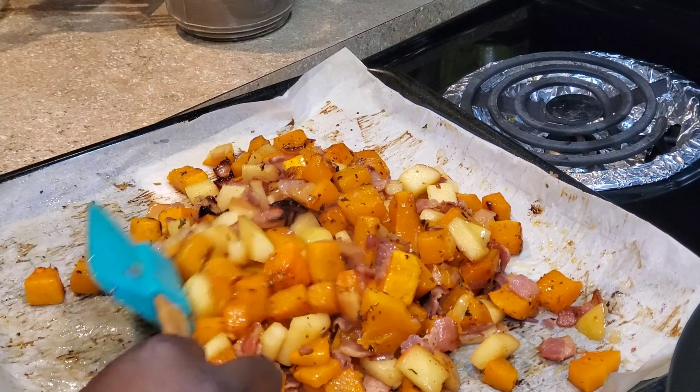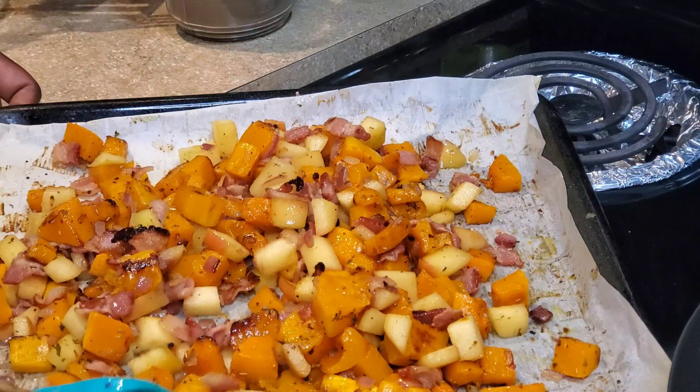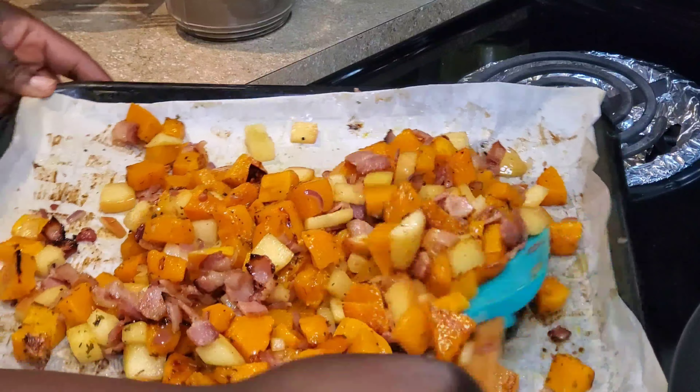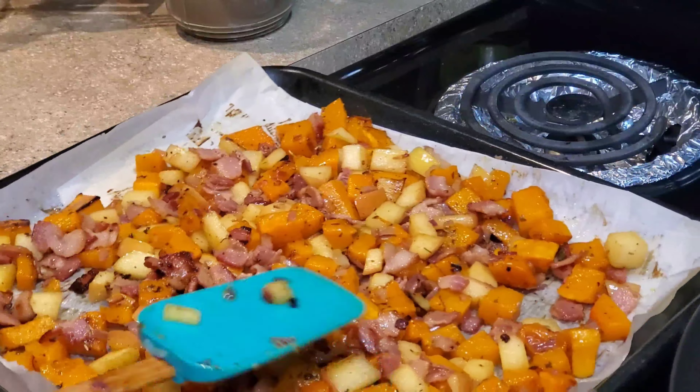The butternut squash is done cooking. I'm also done cooking the bacon, apple, as well as red onion. I'm going to add that to the butternut squash, give it a quick mix, place it back in the oven — still on 425 degrees Fahrenheit — for 10 minutes.